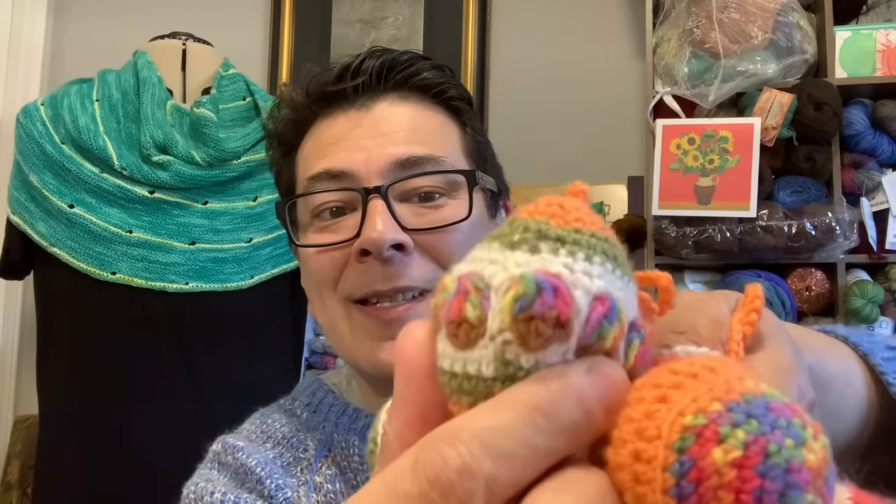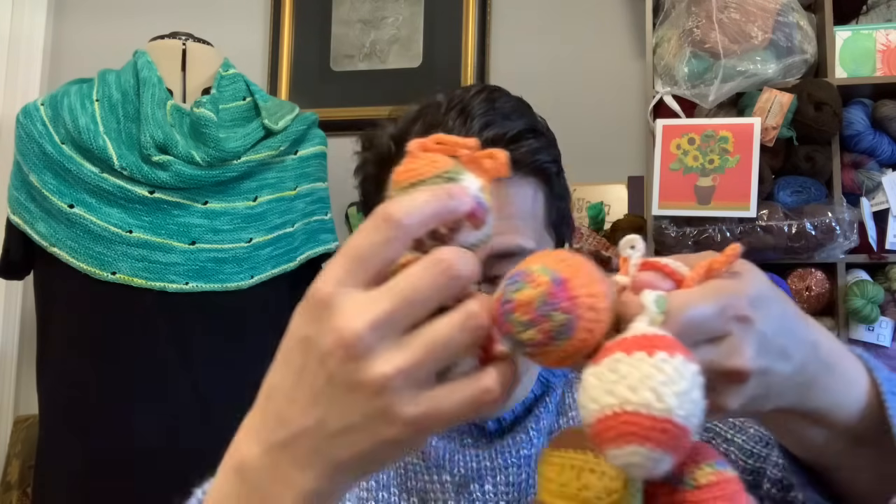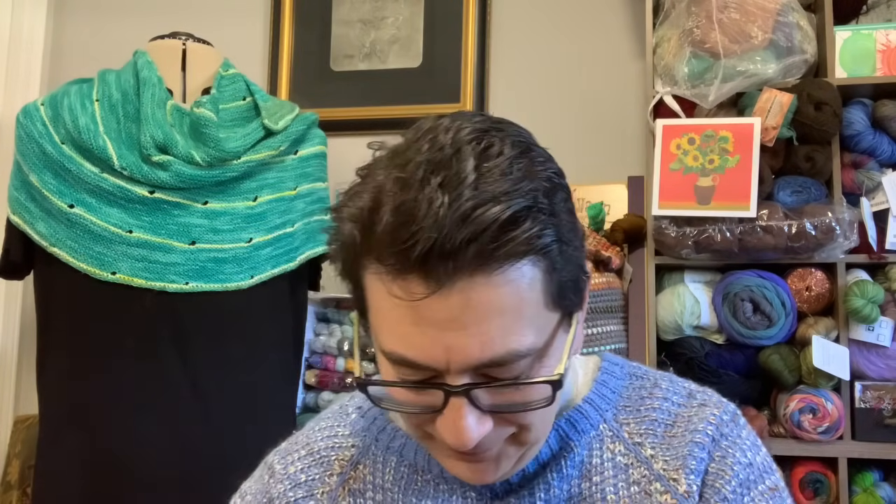This one in particular has little windows — that's so cool! I'll keep them in my little beehive project bag until I have a chance to make the bunting.